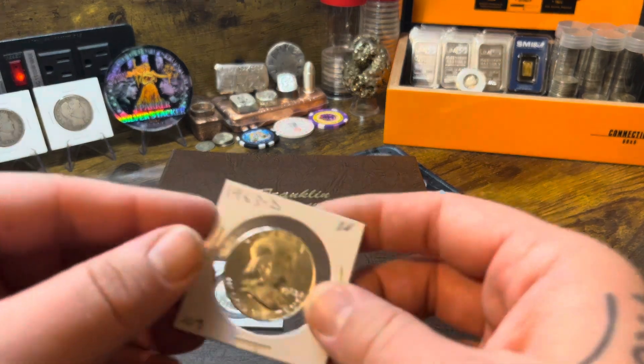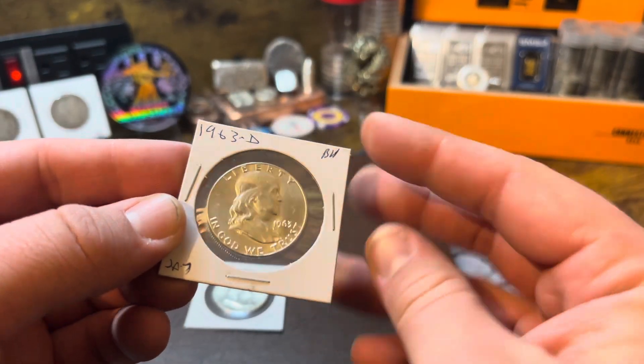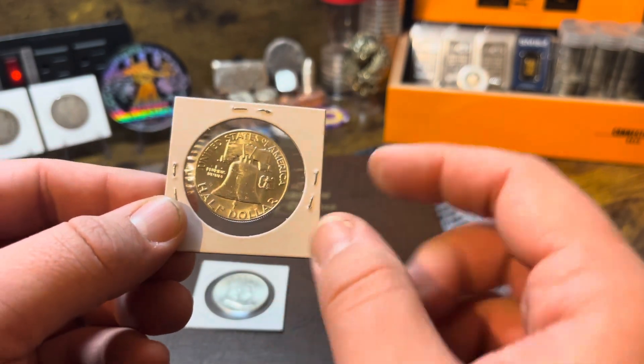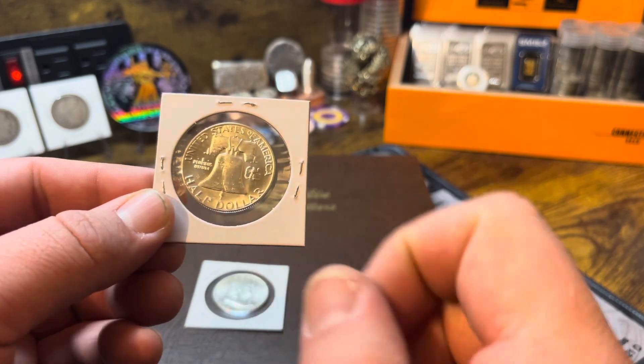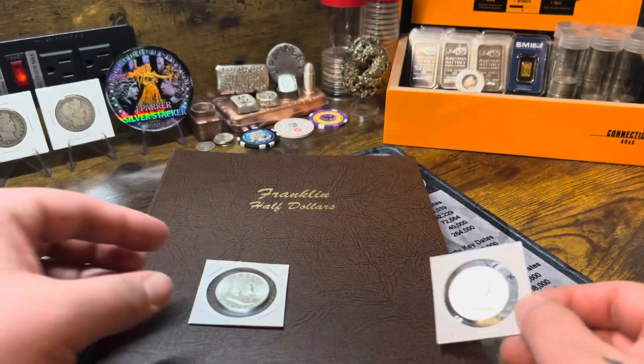The first one I picked up is a 63 Denver. The other one had a lot of swirl marks around it and looked like it had been cleaned, so this is a replacement for that one.